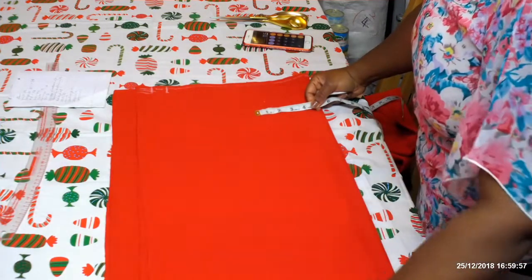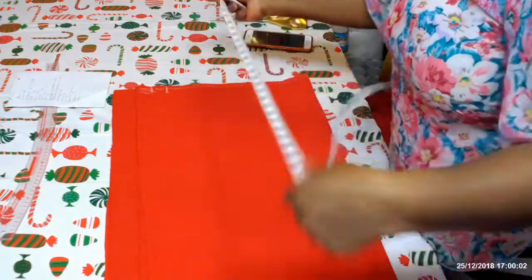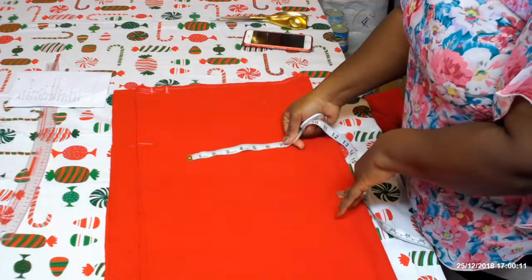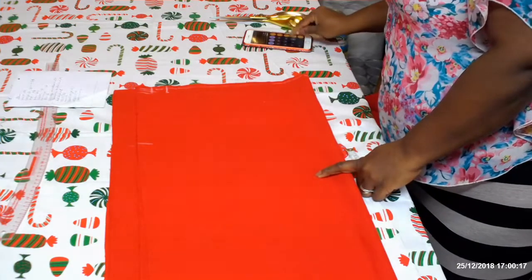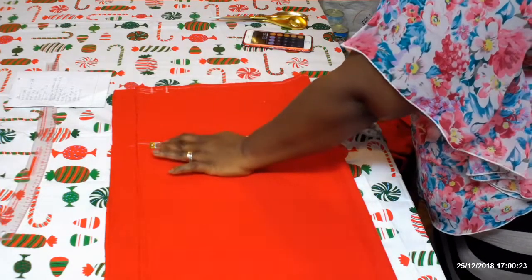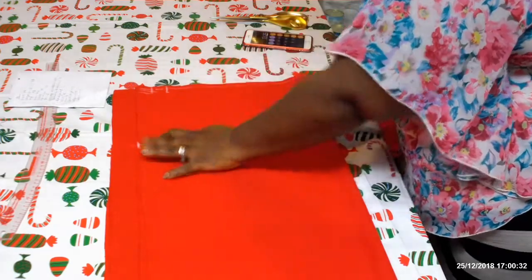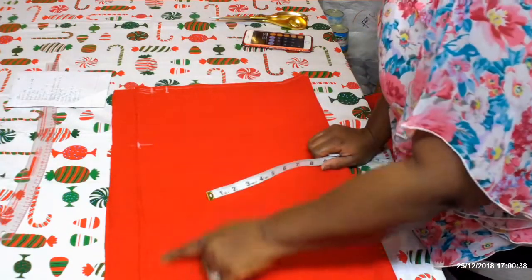Next I'm going to measure from the waist to the hip length — that's where the hips start. From there I'm going to mark down the hip measurement: hip measurement divided by four, plus half an inch seam allowance.